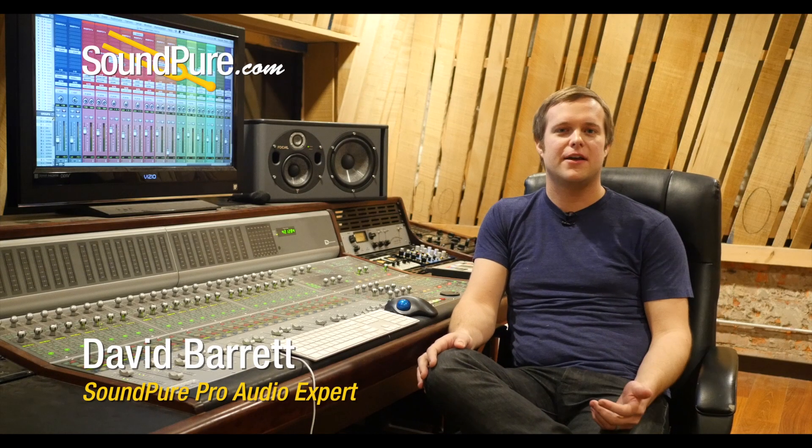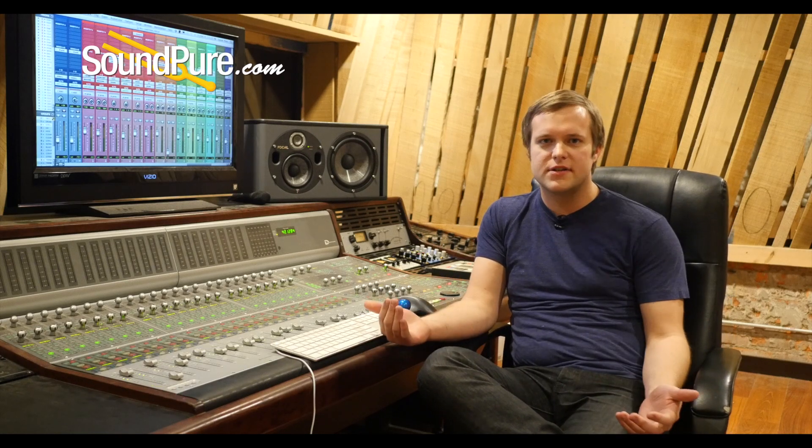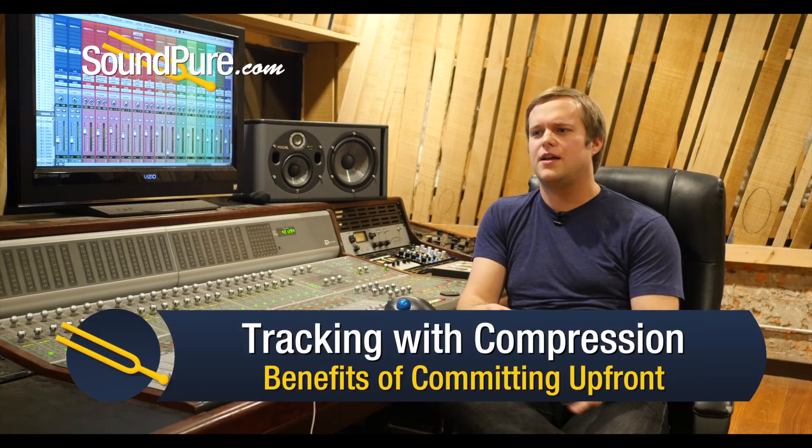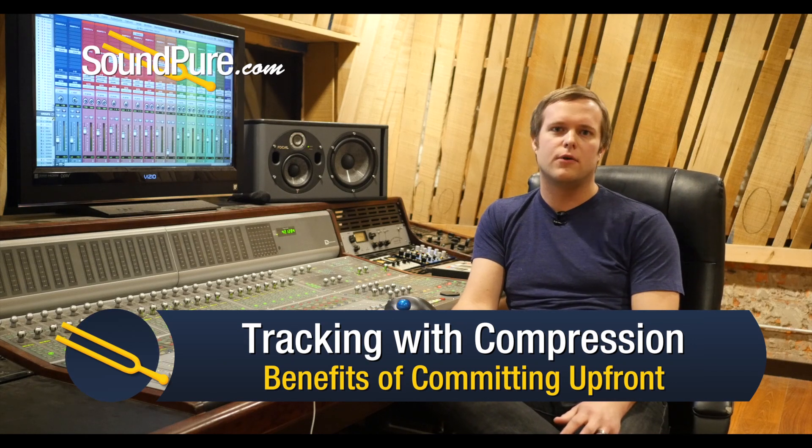Hey guys, David here from SoundPure, and today I want to talk to you about tracking with compression. There's a ton of reasons why you might want to do it. It's not necessarily wrong not to track with compression, but I find myself doing it more and more.